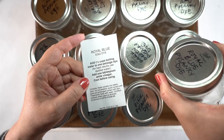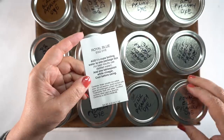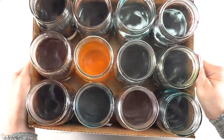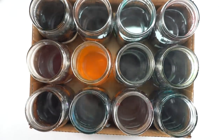I bought a bunch of mason jars to put all of the dyes into. I labeled them before mixing so I wouldn't get anything confused, because when these colors are mixed up you can't tell what color they are in the jars — the liquid in some cases looks all the same. You put boiling water and vinegar in them, but read the directions because some colors don't get vinegar.